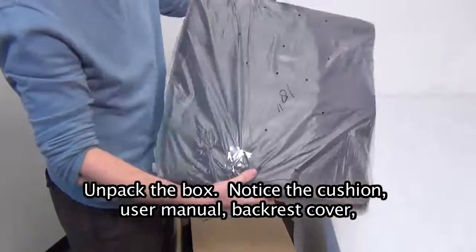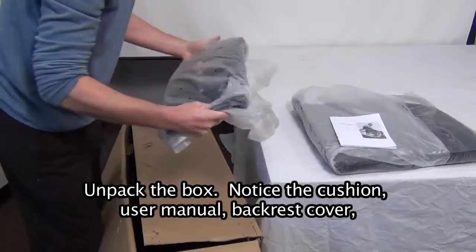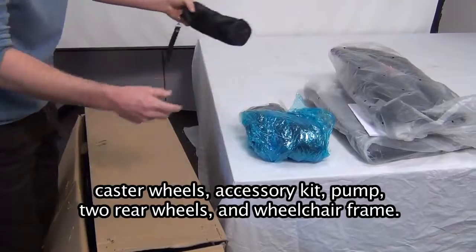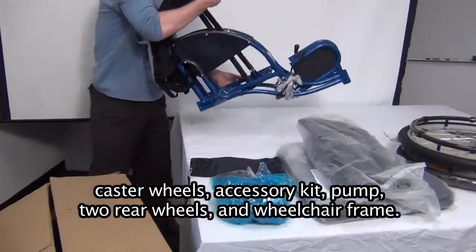Unpack the box. Notice the cushion, user manual, backrest cover, caster wheels, accessory kit, pump, two rear wheels, and wheelchair frame.